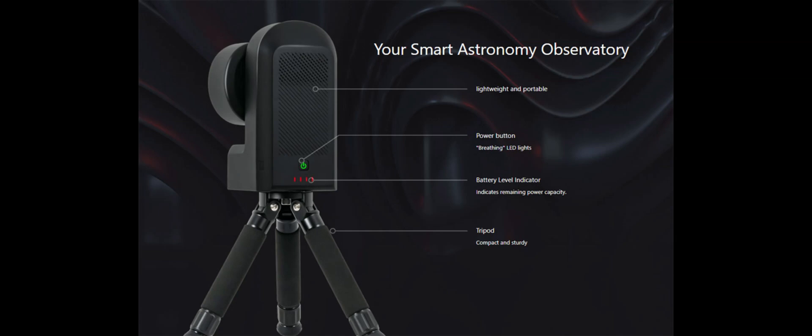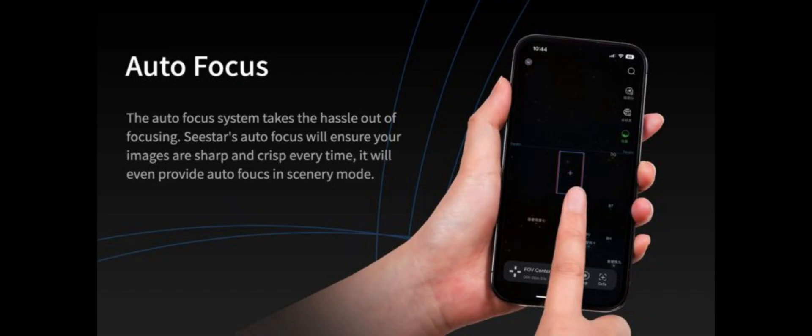With the free mobile app, you can set up, shoot, and share photos of space in minutes. No astronomy experience or dark skies required.